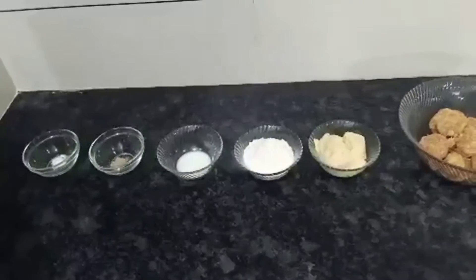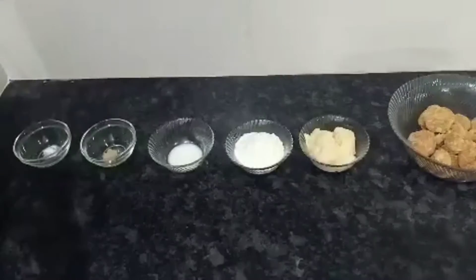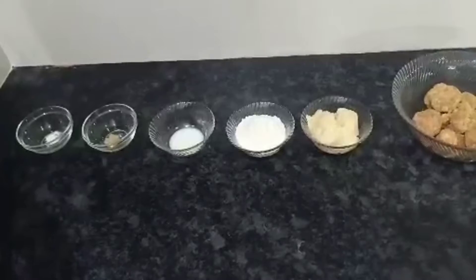Hello friends! Today we will make jaggery jamun. Jaggery jamun is warm — it's a treat to the tongue.